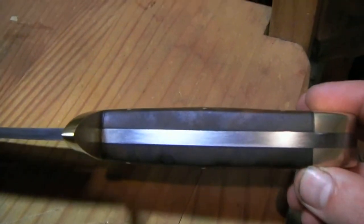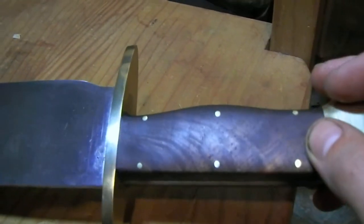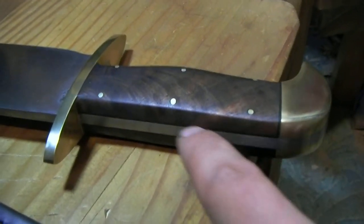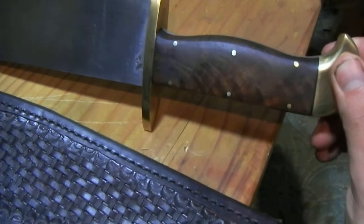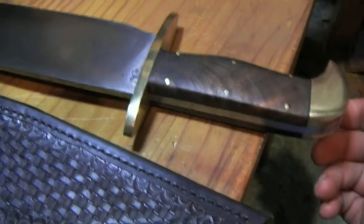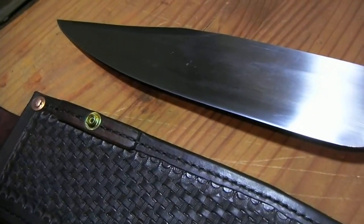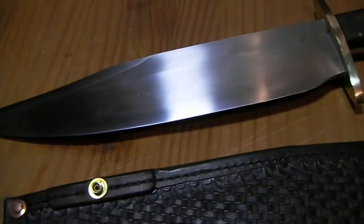I tried a material I haven't used before and I think it came out pretty well — this vulcanized fiber spacer material around the wood. It's kind of hard to see on camera; it's subtle, but it basically makes a black line around the wood. It kind of gives it a touch of class.